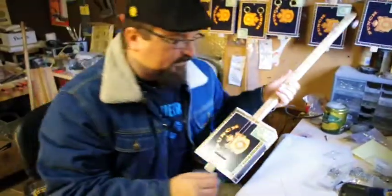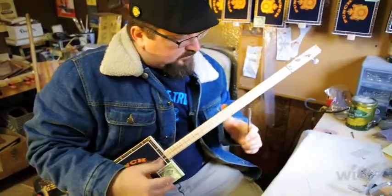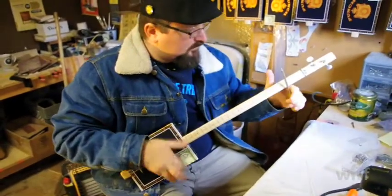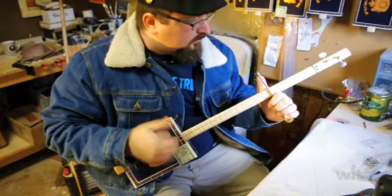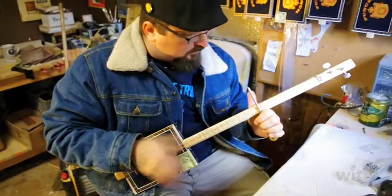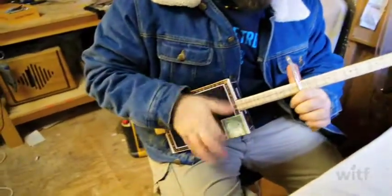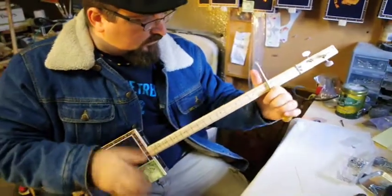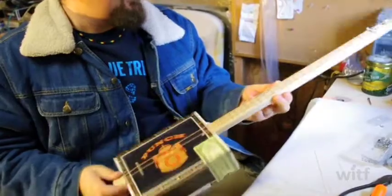So there we go, two strings on there and I'll just use a screwdriver as my slide. All right! Not bad for a stick through a box, huh?